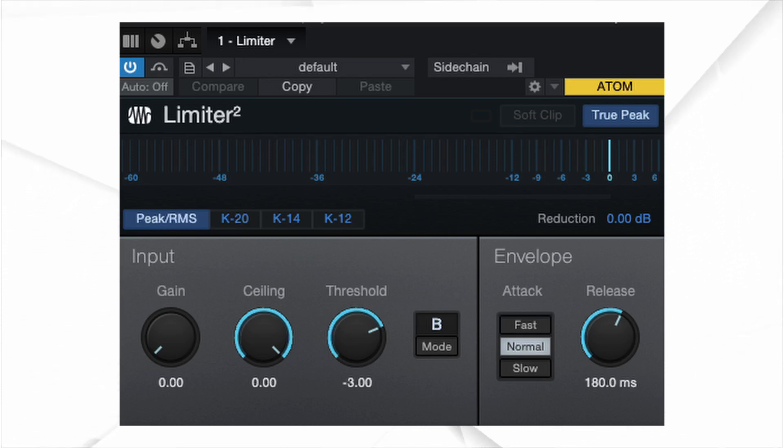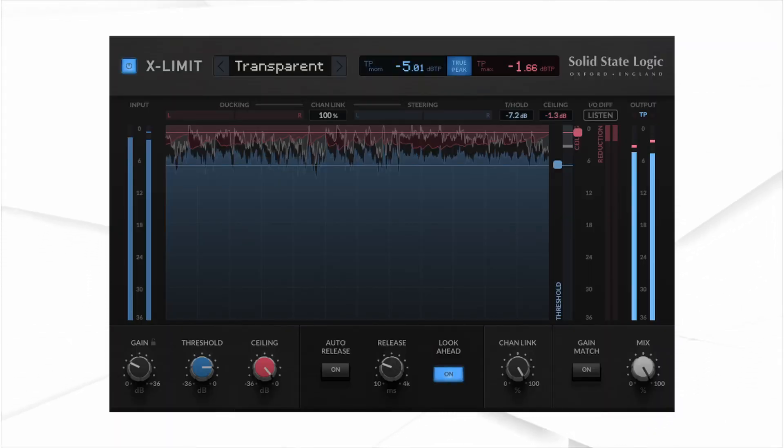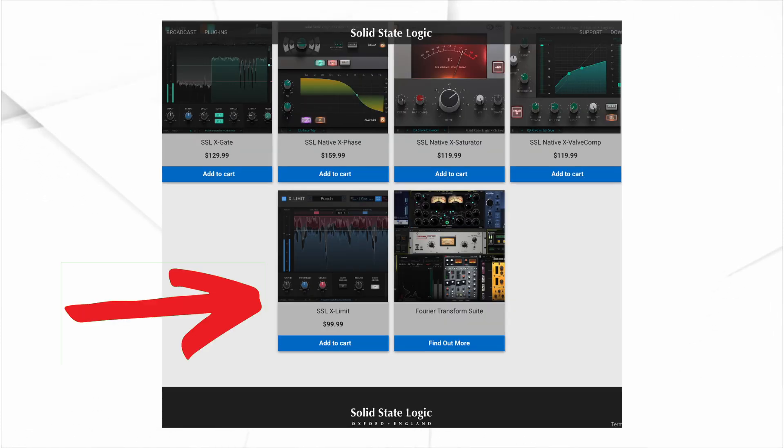Hello and welcome to the channel. I'm VolcanoAC and in this episode I will compare a stock limiter plug-in in my DAW against a paid limiter plug-in. I want to see if it's worth spending the extra money on a limiter. The stock limiter I'll be using is the PreSonus limiter plug-in included in Studio One Artist, and the paid limiter is the SSL X-Limit that goes for about $100.